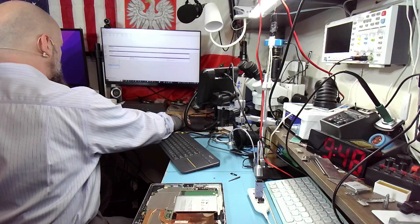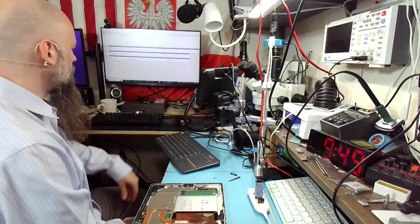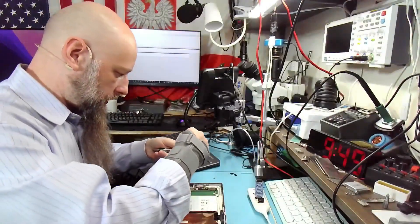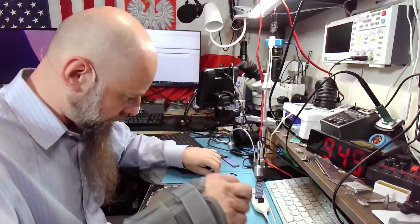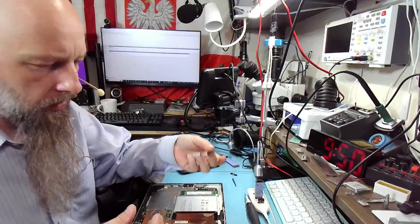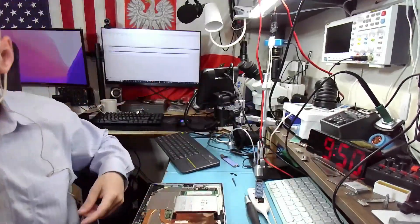Now let's switch it to offline again so we can remove it — and there you go, that's all it took. I'm not going to put the shield back on because it takes a while to remove and you always risk bending it a little, so I'll keep it like that for now.